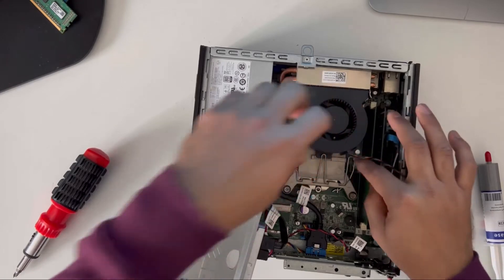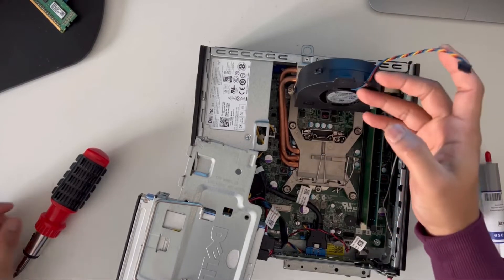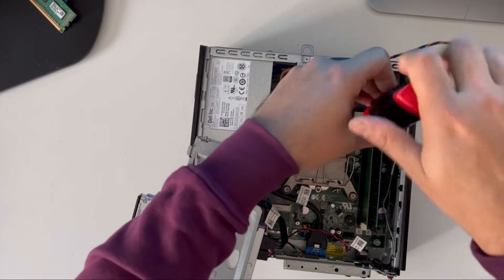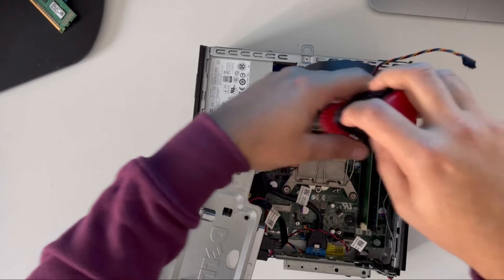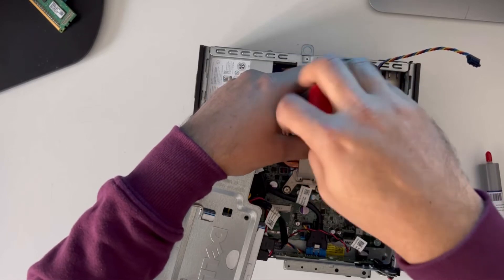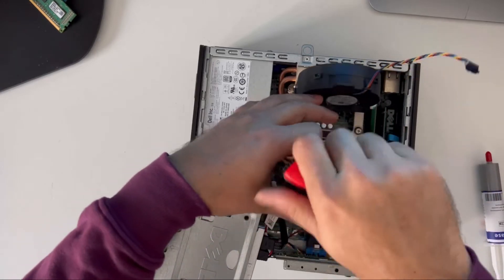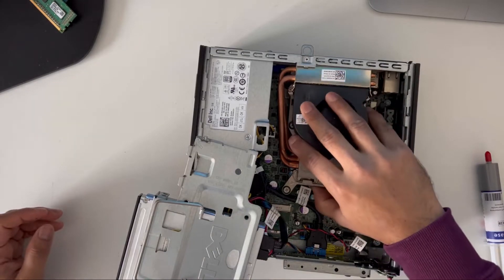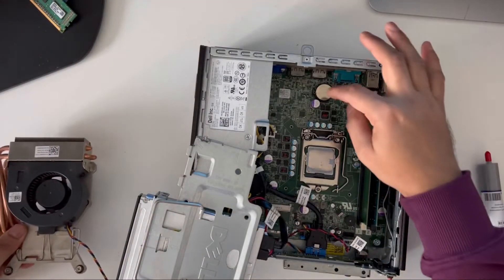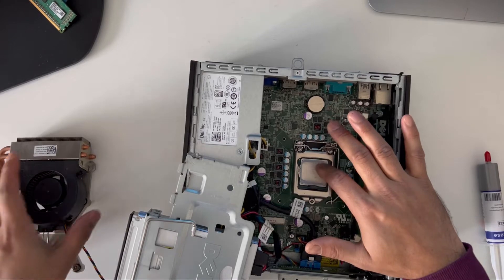The fan is connected here, so unplug it and this will come off. It's plugged in like this, so you just need to push that and open it. The fan comes off — there are two more screws here. Now just pull this out. The final heatsink comes off. As you can see, the CMOS battery is just here and this is where your CPU is.